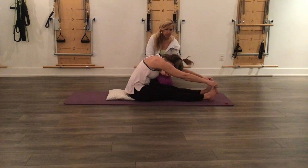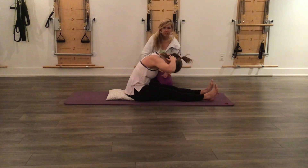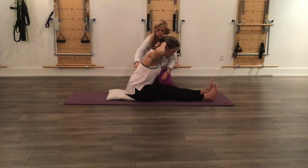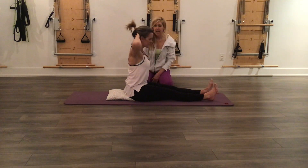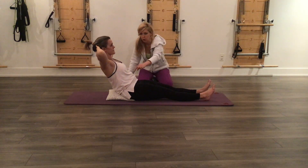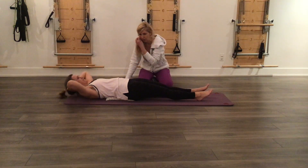Round forward and place your hands behind the back of your head. Once again, extend your spine, flattening your back, and hinge the chest forward. Sit up nice and tall, then continue hinging back with a flat back. When you can't go further, scoop into the belly and roll back down.